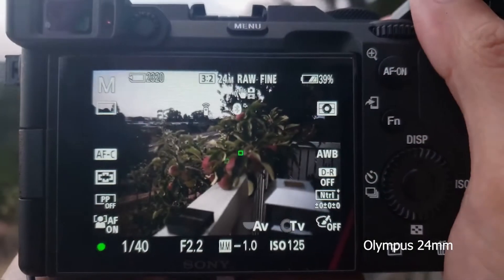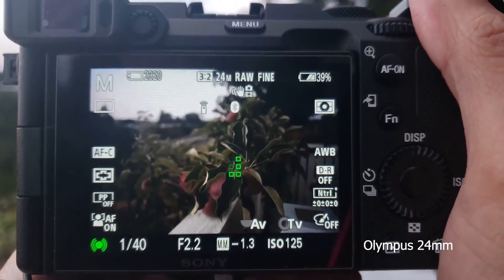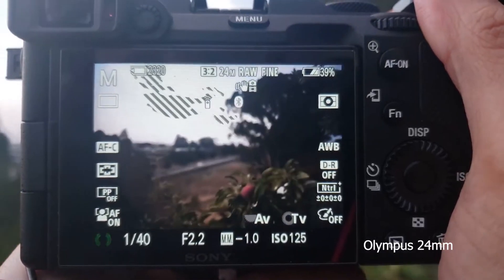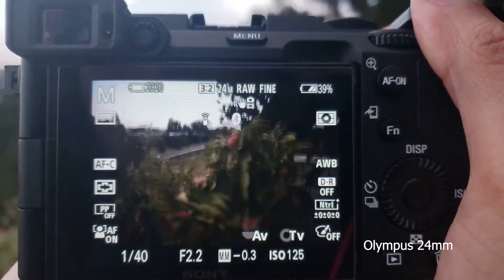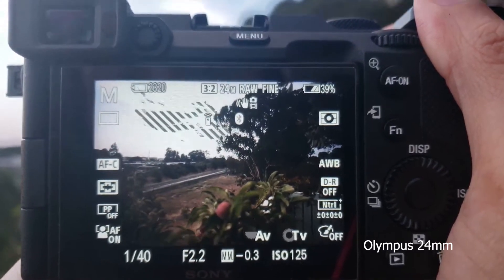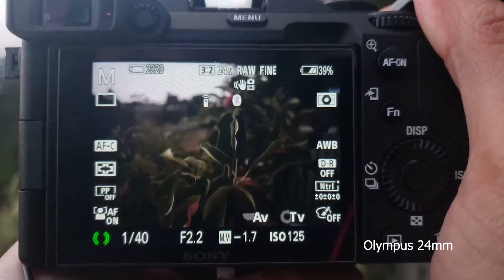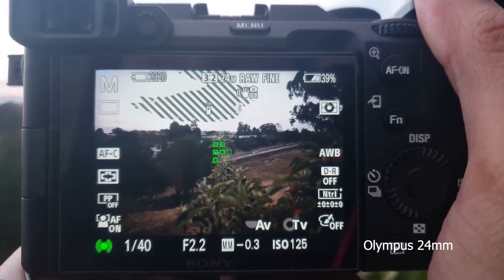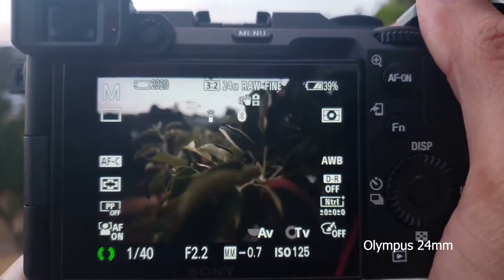First up is the 24mm. This is set to infinity on the lens, aperture is 2.8. Here's roughly the minimum focus distance to infinity, and then the branch point to minimum focus distance.